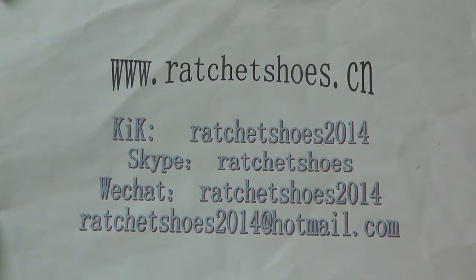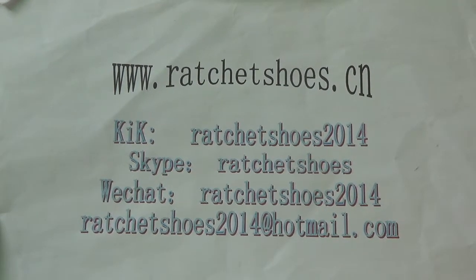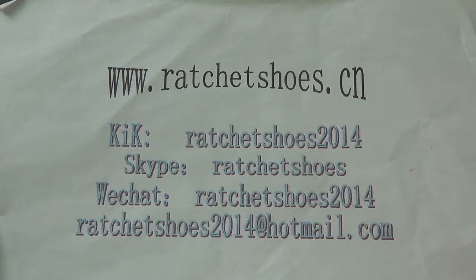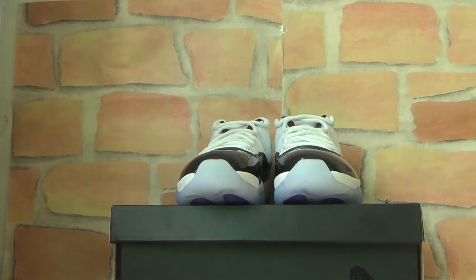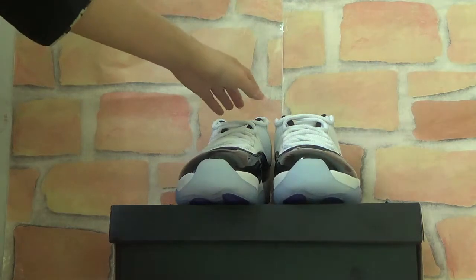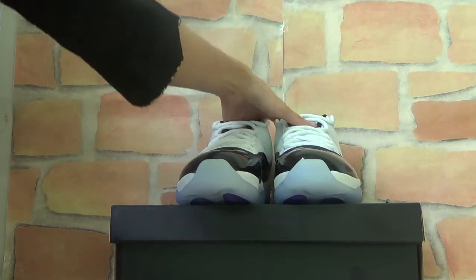We offer wholesale price and free, fast shipping. The shoe will quickly come to you. Let's check the shoe. First, you can check a whole set of the shoes.